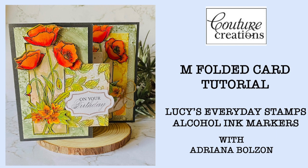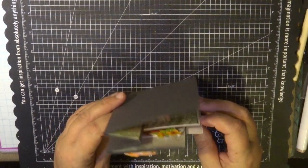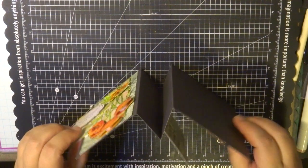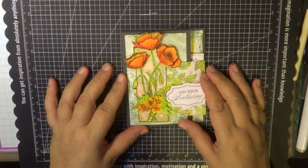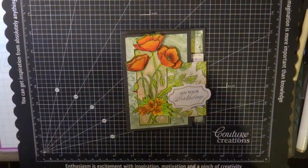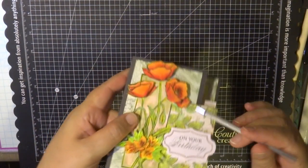Hi everyone and welcome to my tutorial for Couture Creations. I've created this M fold card using Lucy's Everyday Stamps, Alcohol Ink Markers, and some other products and tools. As you can see it folds into an M and folds beautifully into a normal envelope — that's why I created this card, because it's a dimensional card but also fits beautifully in an envelope.